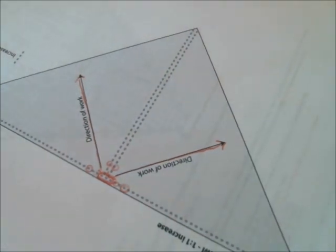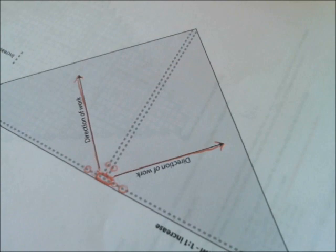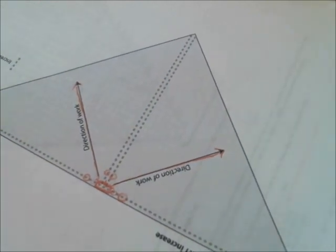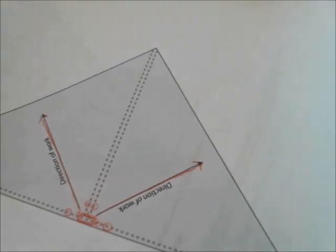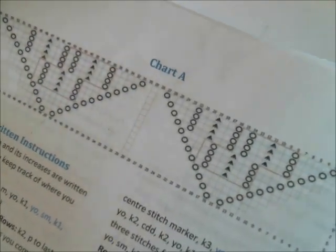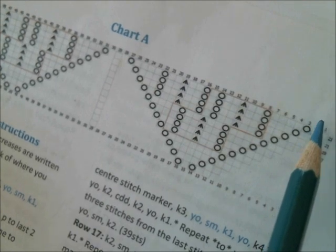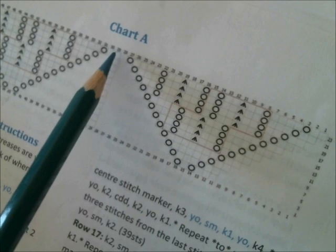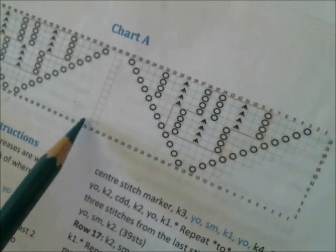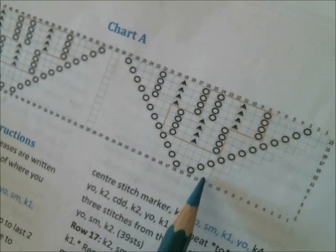Now what makes this construction very easy — very easy to memorize and to conceptualize — is seeing what's happening when you see it on paper, though when it's on the needles, not so much sometimes. Patterns written for top-down construction like this are often charted where you have the first triangle and then some negative space, then a box representing the center stitch, then some negative space, and then the second triangle. So on the chart you would read only the boxes that you see.